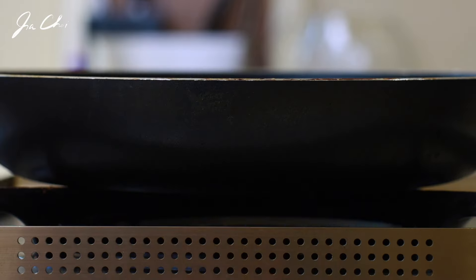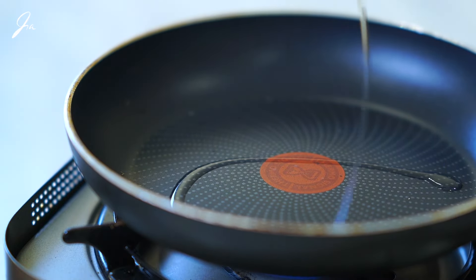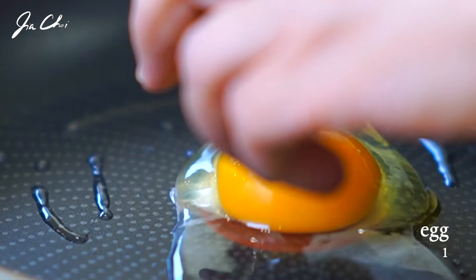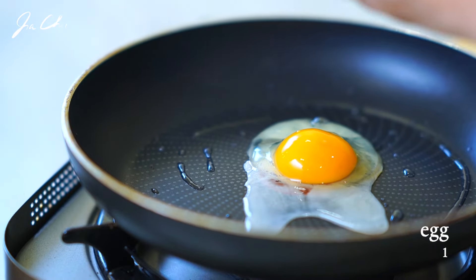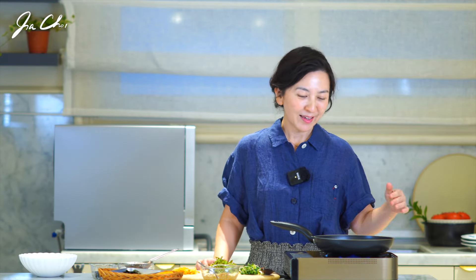A sunny side egg is typically topped on the bibimbap because the creamy egg yolk helps to mix the ingredients. But you can cook the eggs to your preference. There isn't a must ingredient for bibimbap — you can just choose the topping and ingredients depending on your mood. Today I feel like I lack vegetables, so I chose a few lettuce, some greens and vegetables I had in the refrigerator, and the egg. So easy.